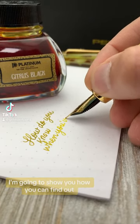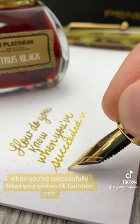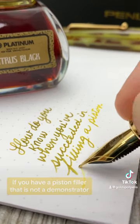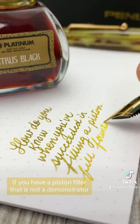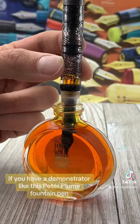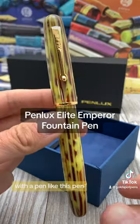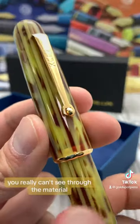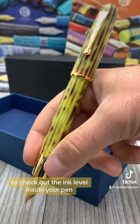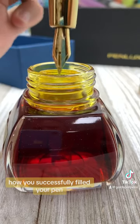In today's quick tip video, I'm going to show you how you can find out when you've successfully filled your piston fill fountain pen. That is, of course, if you have a piston filler that is not a demonstrator. If you have a demonstrator like this Peter Plume fountain pen, you can see the ink inside. With a pen like this Penlux Elite Emperor, you really can't see through the material to check out the ink level inside your pen. Not to worry, because we have a couple of tips to show you how you successfully filled your pen.